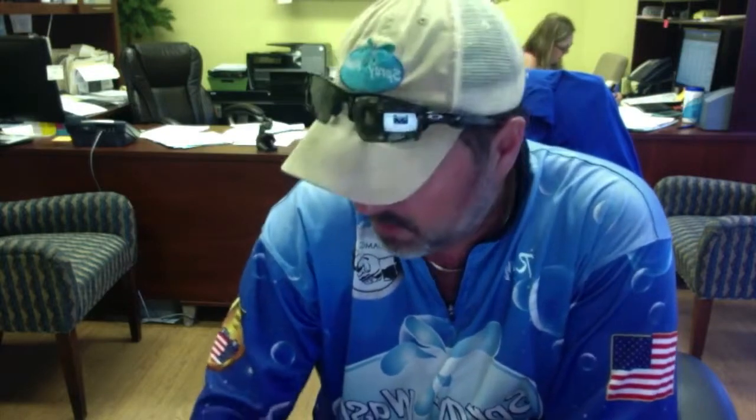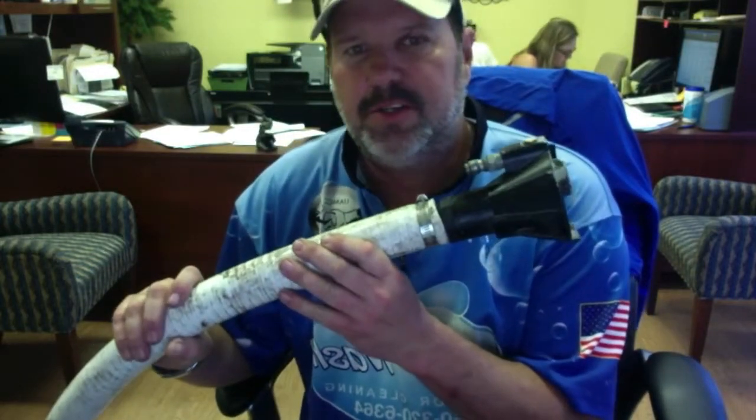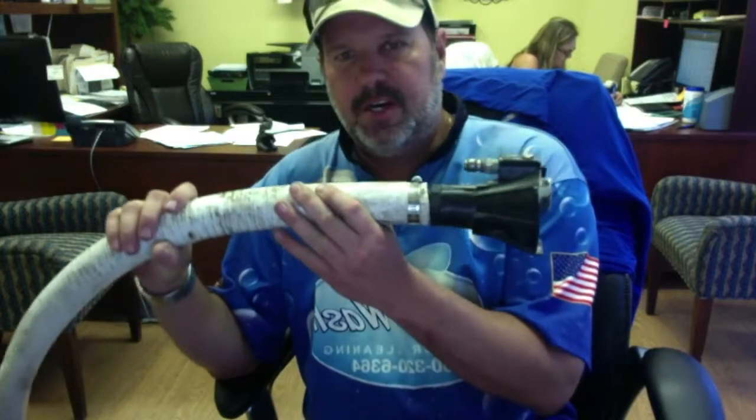Hey guys, Ray, Spray Wash Exterior Cleaning. Hope everybody's having a fantastic day today. The other day I did a little video on a sludge sucker pump for a pressure washer. Wanted to expand that a little bit and give a bigger demo. So I'm putting this on YouTube, not just a Facebook Live thing. For those of y'all that don't know, this is a pressure washer sump pump or a sludge sucker.